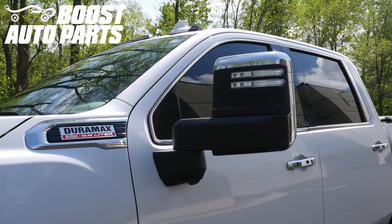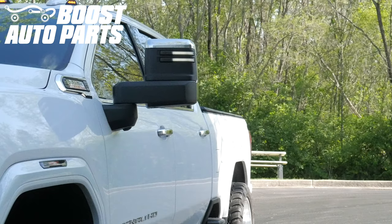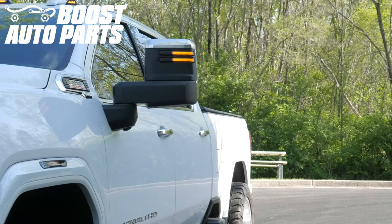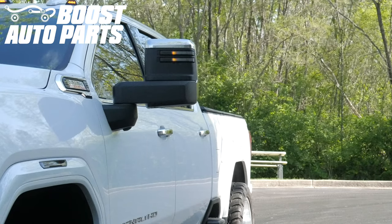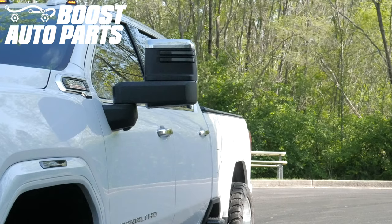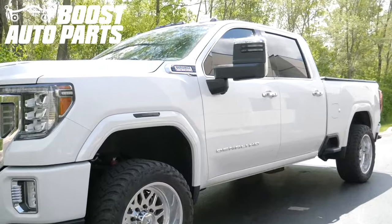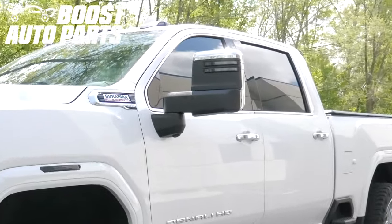This video will show you how to install Boost Auto Parts replacement towing mirror lights for your 2019 or newer Silverado or Sierra 1500 truck, or 2020 or newer Silverado or Sierra 2500 or 3500 truck. For exact fitment, please check our website at BoostAutoparts.com.